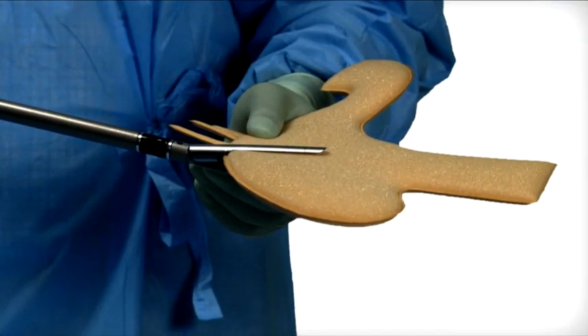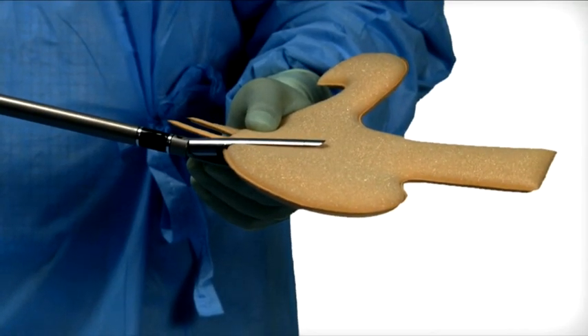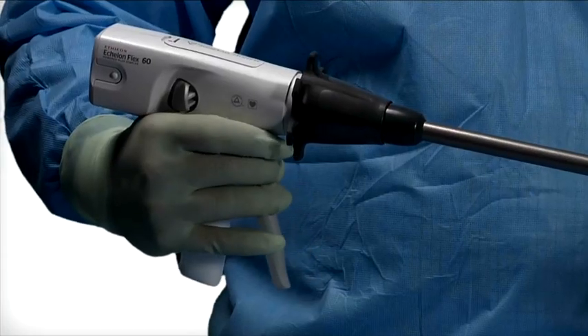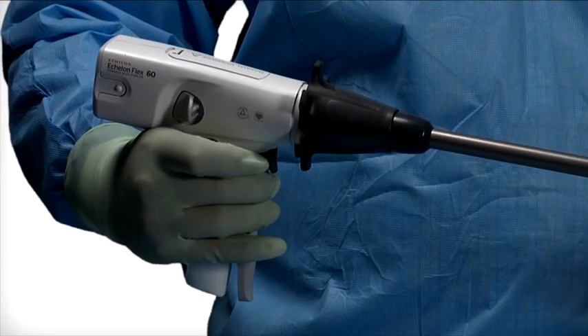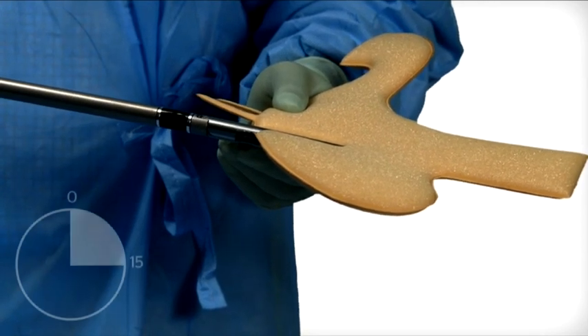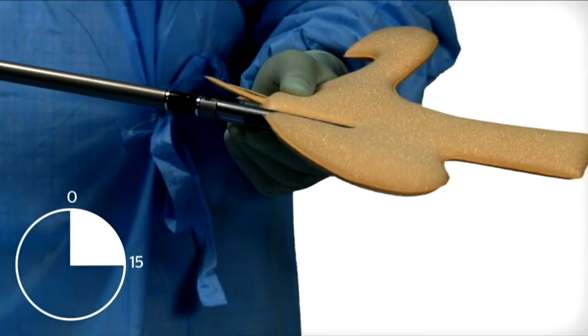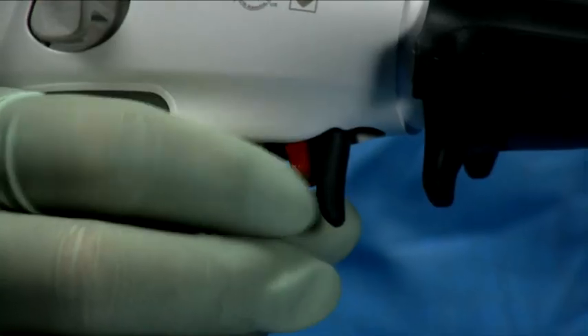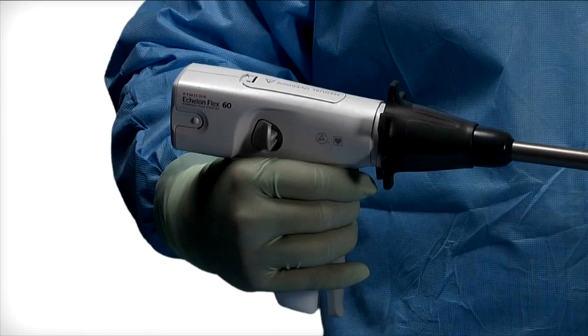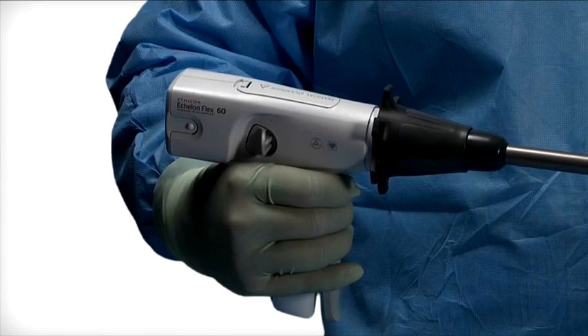Firing the device. While ensuring tissue lies flat and is positioned properly between the jaws with no obstructions, fully close the closing trigger until an audible click is heard. For better compression, hold the jaws in place for 15 seconds after closing and prior to firing. Pull back the red firing trigger to unlock, then pull the exposed trigger to fire. The motor action will be heard.